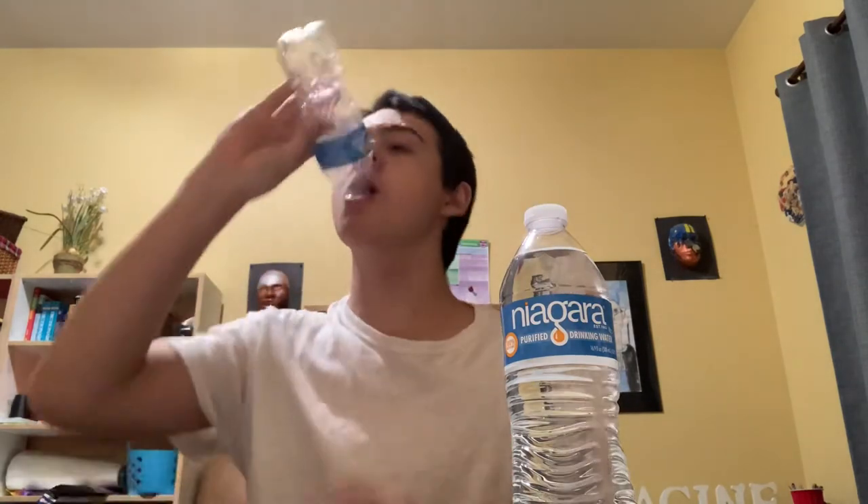where you squeeze it and then you drink the whole thing really quickly. And it looks like this. So today I'm going to be showing you how to do that. It's pretty easy — easier than it looks.